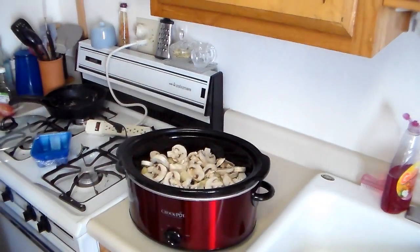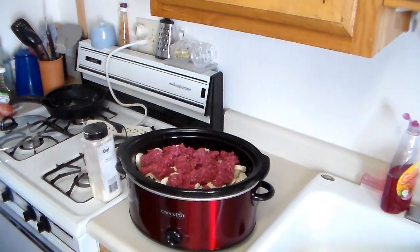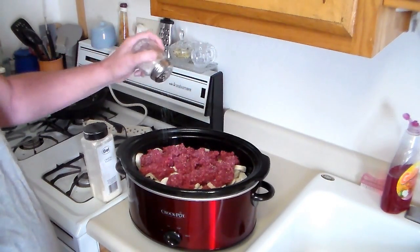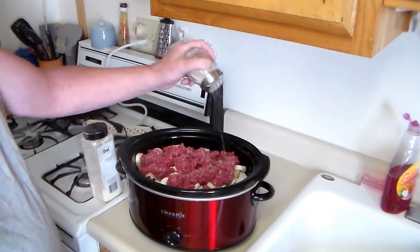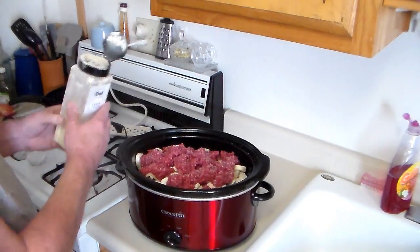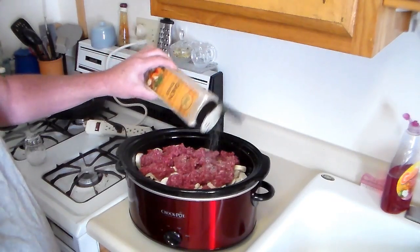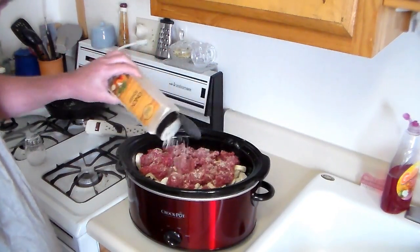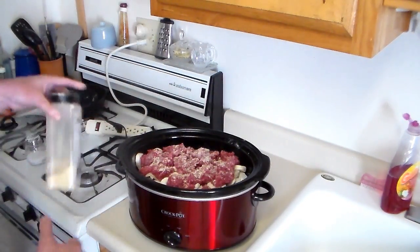I'm gonna season that with a little bit of kosher salt. I'm also going to use a little bit of onion powder — onion powder is one of my favorites. You can use whatever spices you like.